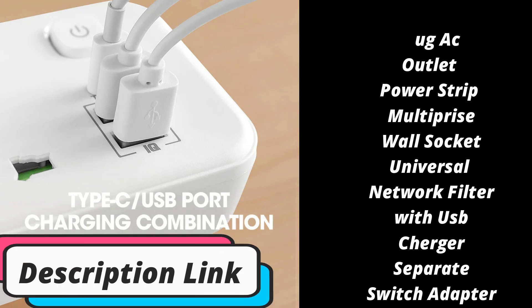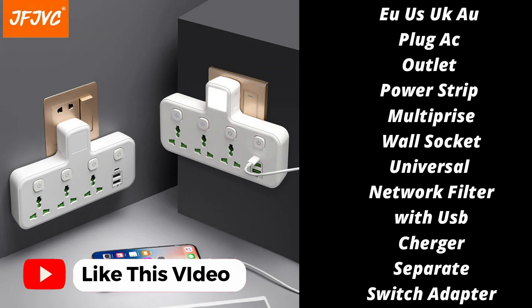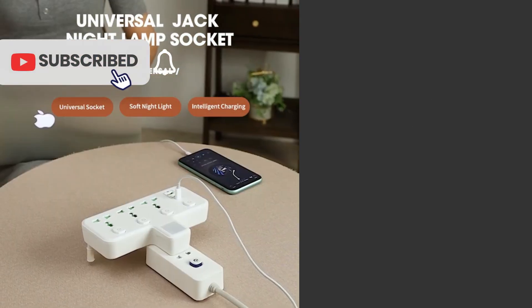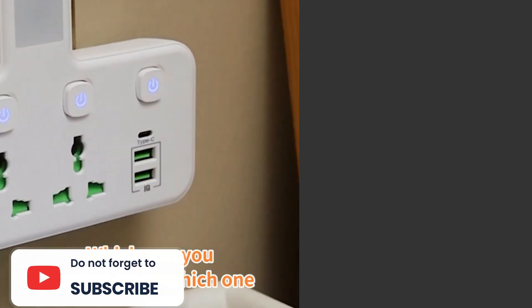The two USB-C ports offer up to 65W total power. So if only one is in use, you get the full 65W. If two are in use, the top port can charge a device at 45W and the bottom port can charge a device at 20W.